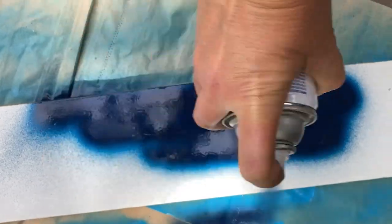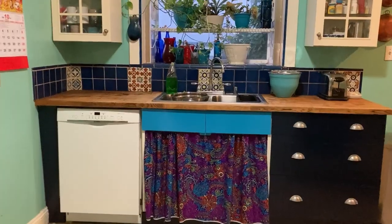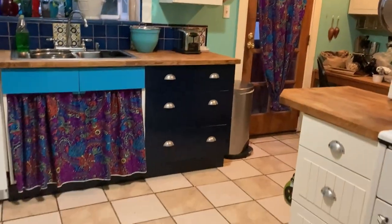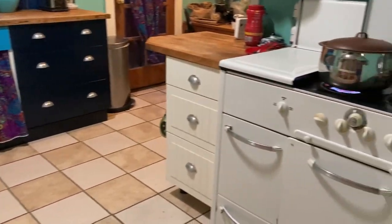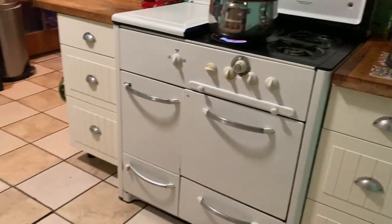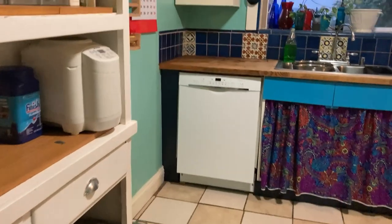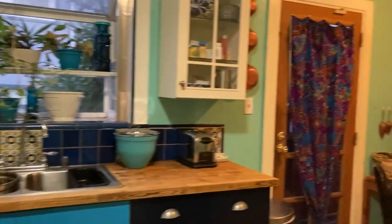As is so often the case, the job just continued to expand. And here I am taking off the hardware and getting these drawers ready to be sanded and painted. I was so happy with how custom these doors and drawers and cabinet doors turned out using this ink blue paint from Rust-Oleum.